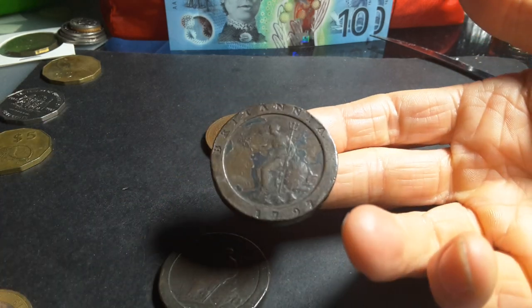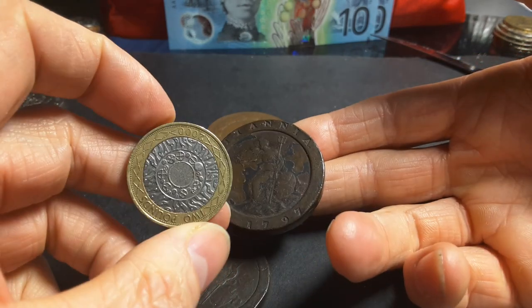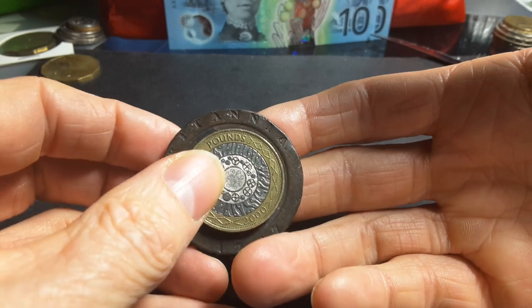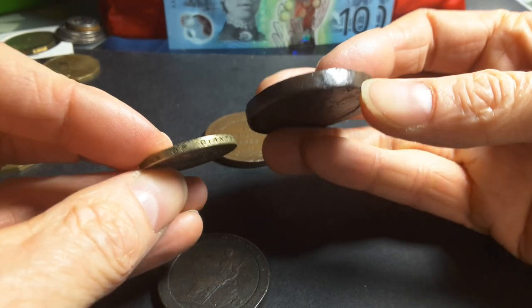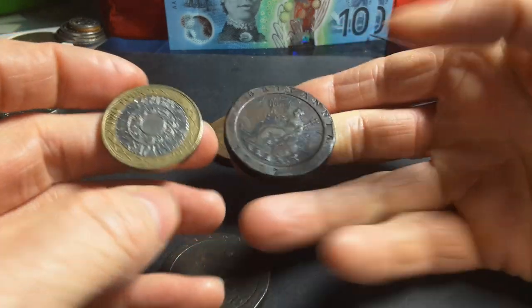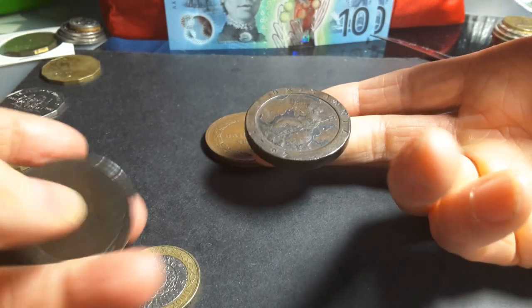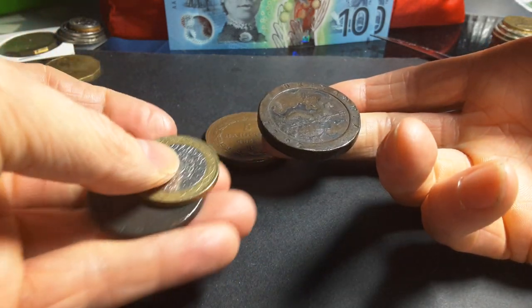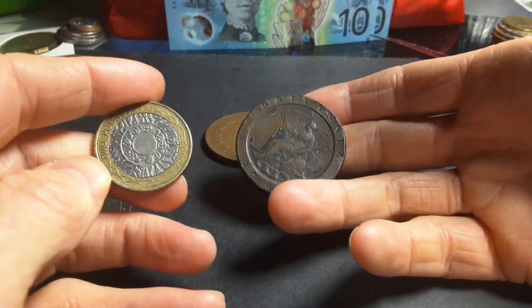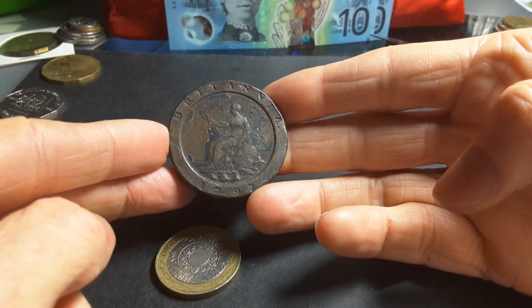In contrast, this is the biggest coin in the United Kingdom today — a two pounds coin from 2000. As you can see, it can fit in the middle of the tuppence, and it's not as thick. Putting the two coins together, this modern coin is nothing compared to this tuppence coin.